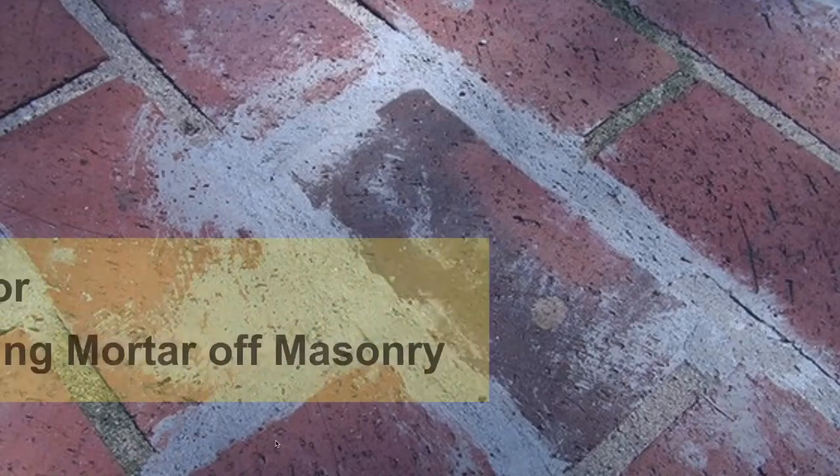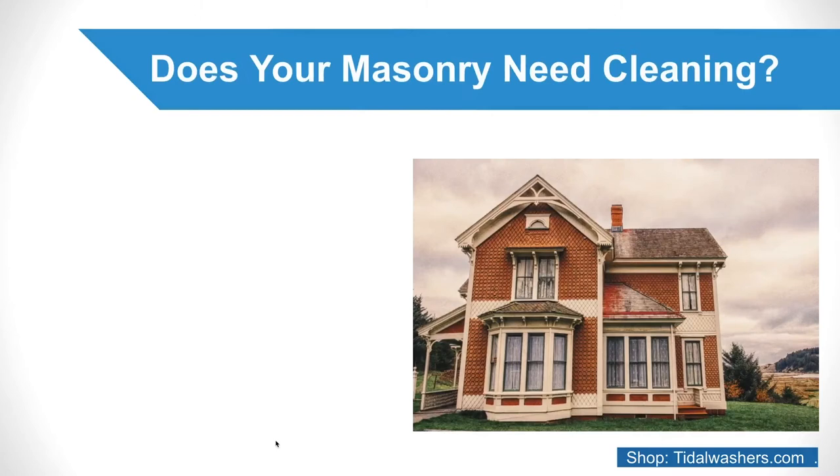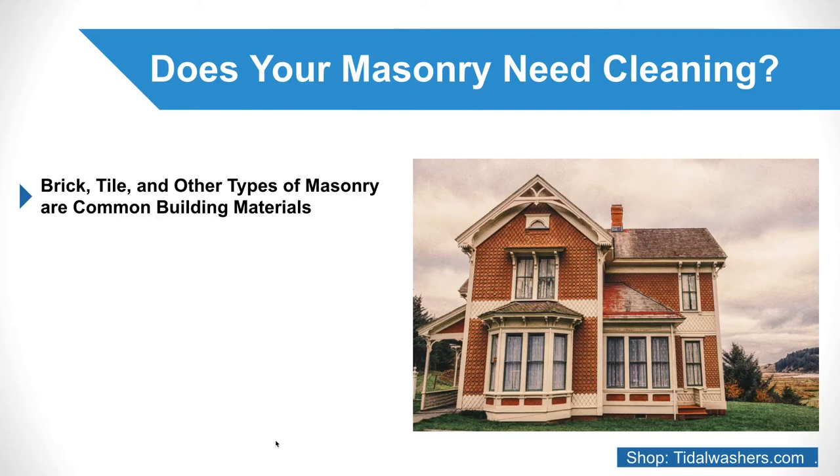Tips for cleaning mortar off masonry. Does your masonry need cleaning? Brick, tile, and other types of masonry are common building materials as they give homes an attractive, old-fashioned look. Unfortunately, the process of laying brick or tile with mortar can be difficult, and mortar may end up not only between each brick but on their exterior surfaces as well. If you are searching for help for this frustrating problem, look no further. This blog will discuss several tips for cleaning mortar off masonry that will leave your house's exterior looking immaculate.